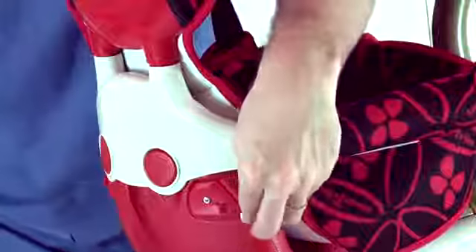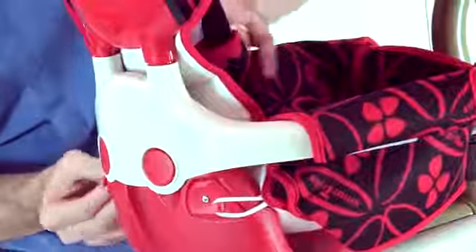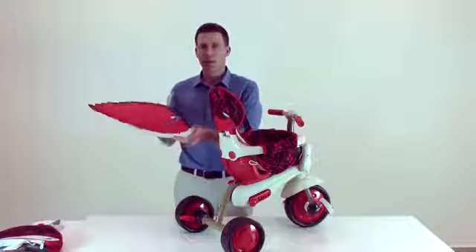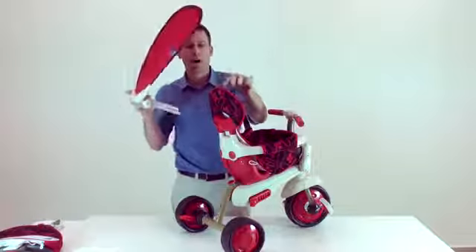Secure the padded seat to the child seat. Place the canopy in the designated holes on the headrest.